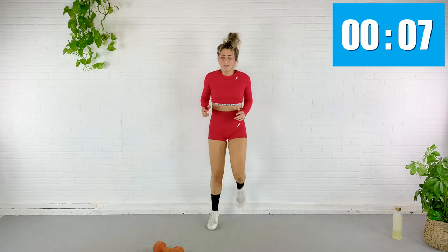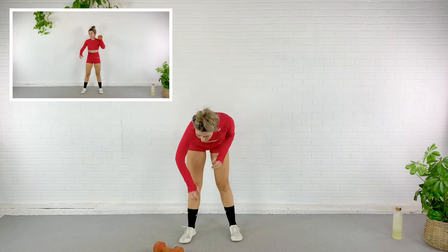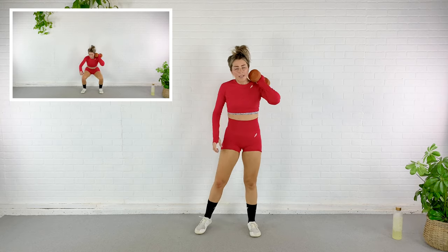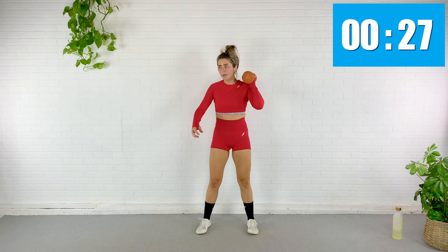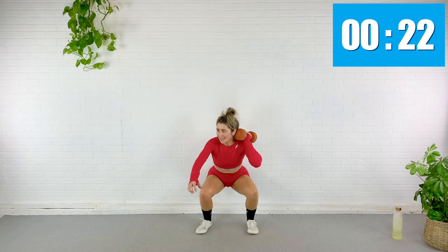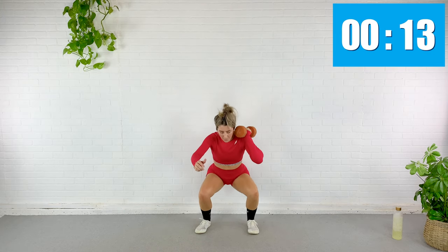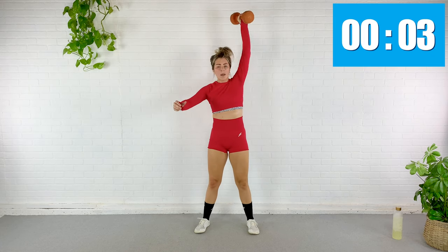Here we go — one, two, three, four. Nice and fast. One, two, three, four — one, two, three, four. Pulse, pulse — then press overhead. Pulse, pulse, cheat it up. Fifteen seconds. Watch those knees — don't let them collapse in. Five — cheat that dumbbell up.